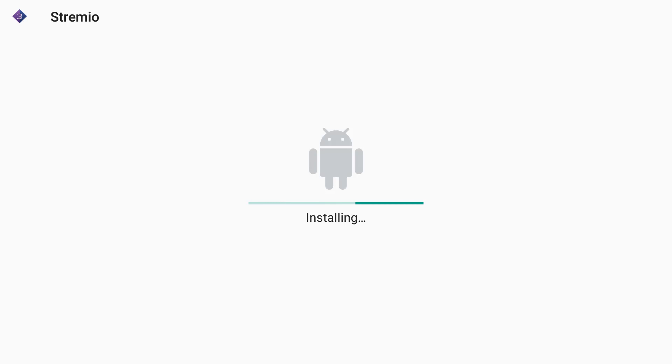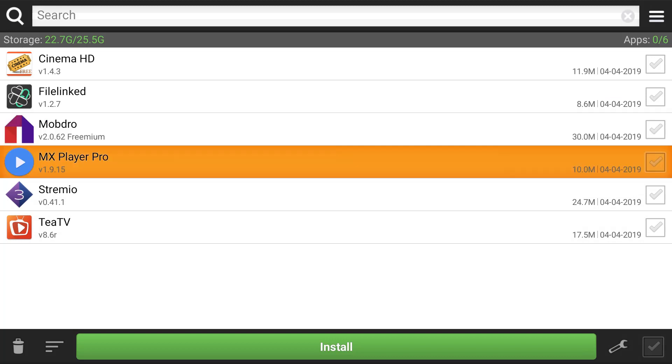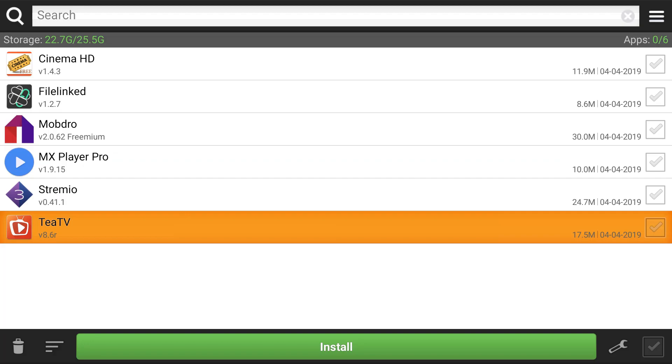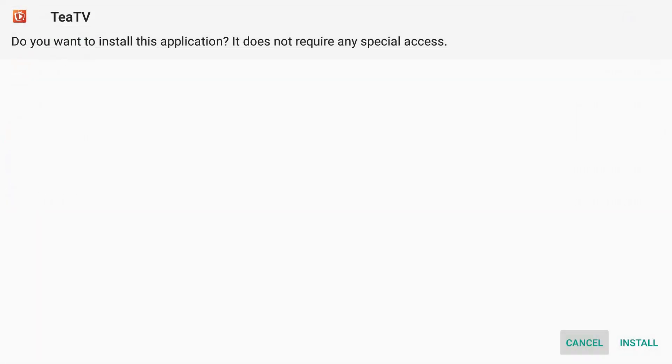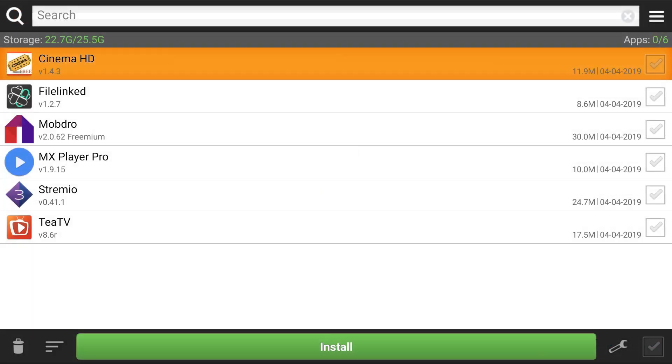All of this is really easy — you're not programming anything, you're just clicking buttons. Don't make this too difficult because it's pretty easy; there's nothing you have to type in, you just hit OK. We're going to install TTV now. This is the last one — it's called TTV. We did a review on it earlier and a lot of you loved it. It's available on the Miracle Box 3.0 and 4.0. Hit done — now we've installed everything.